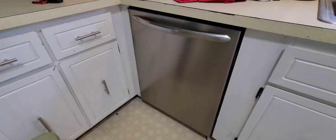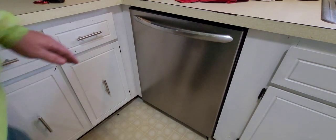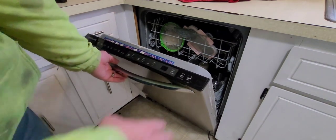The first step to repairing any appliance is to make sure it doesn't have power. On a dishwasher, most of them are hardwired in, so you're going to go to your breaker box, find the breaker labeled for your dishwasher, and turn it off. Then when you come back, make sure the machine is off by opening the door and pressing the buttons to confirm nothing comes on. My dishwasher is a Frigidaire, a newer model, with digital controls right up on the top of the door.